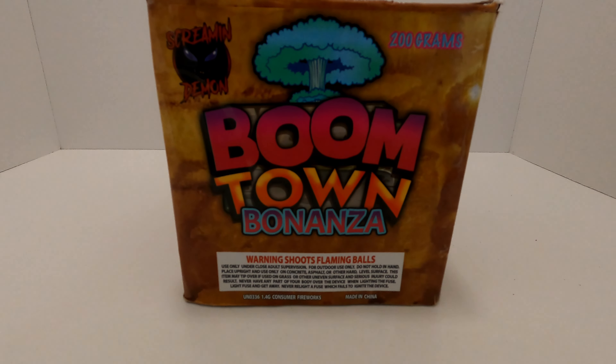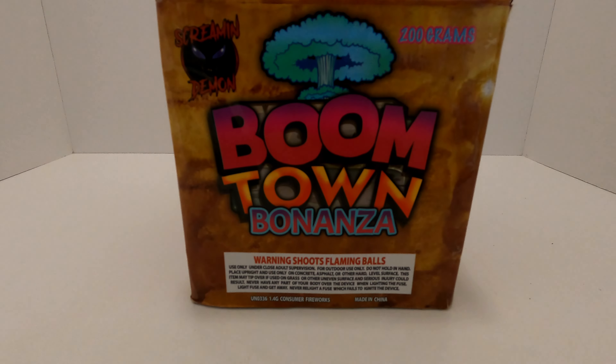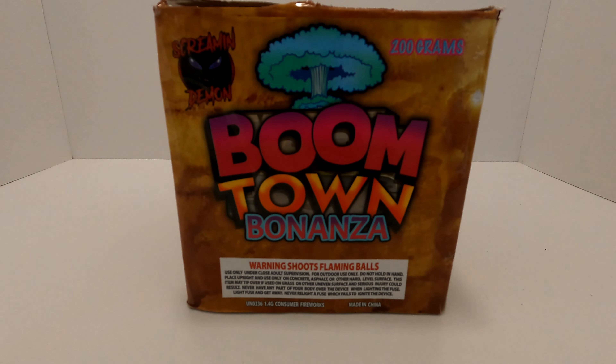I think it's time we take a look at this cake. Pyros, let's see what the Screaming Demon 200 gram, 20 shot cake called Boomtown Bonanza looks like — I hope you pyros enjoy. Really liked that one, some cool effects in that one. Highly recommend it.